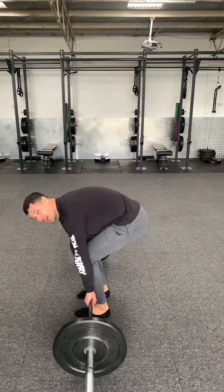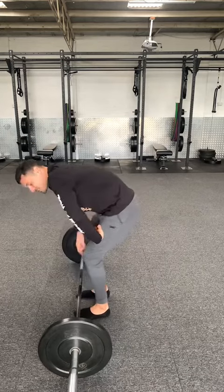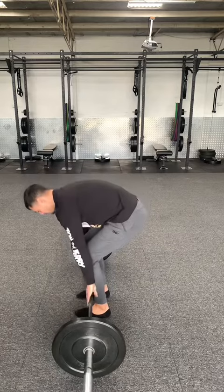From there you can push your shins to the bar, but once they're touching, that's it. Don't keep pushing your shins forward because the bar is going to start to roll further away from you and make that bar feel heavier than it should.